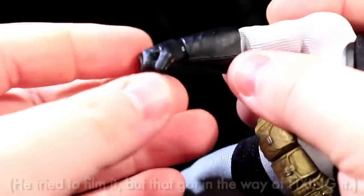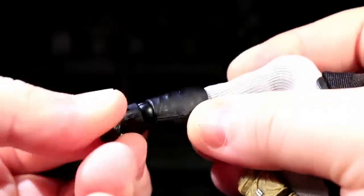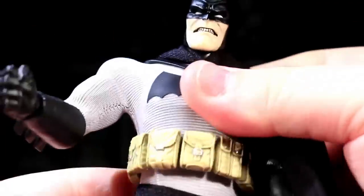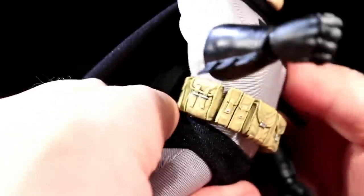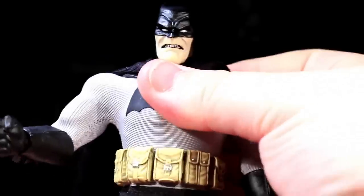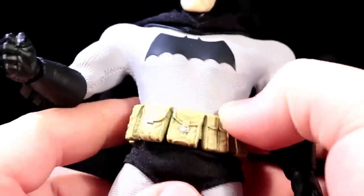He has straight-up Figma-style wrists with a swivel and a hinge, and the hinge can be swiveled as well so it can bend in different axes. There are two ball joints inside the torso — one here and one here — and they work real great. The huge amount of crunch and arch and tilt on this guy is wonderful. But when you're working those torso joints, the belt tends to start crawling up towards his nipples like an old man's belt would.